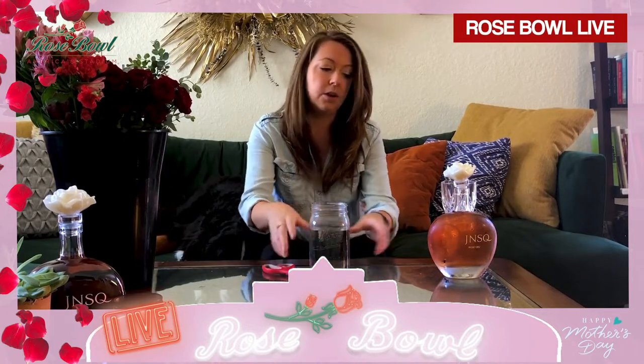Fill that up about two-thirds of the way with water. Just typical scissors — nothing special, easy scissors that you have at home. Of course, you can't do a flower arrangement without some rosé. So I've got some J&SQ here — this is my favorite rosé, mostly because it's a beautiful rosé. I'm going to get just a little glass of wine for myself. You can do the same, and we'll get started. Cheers, everybody.